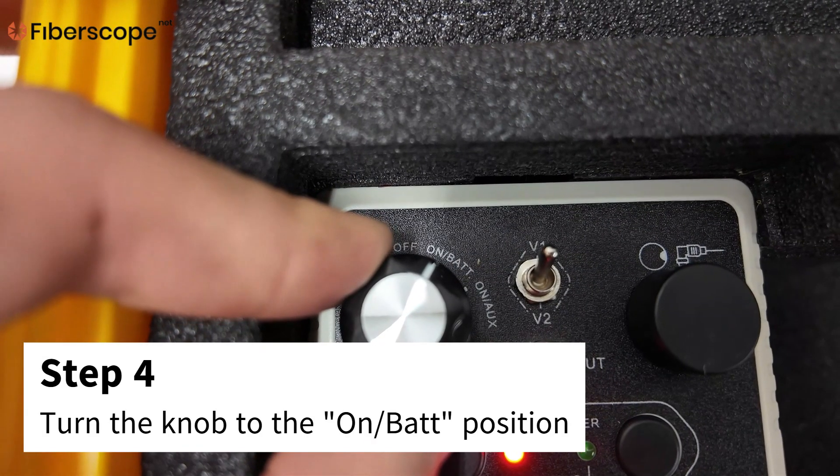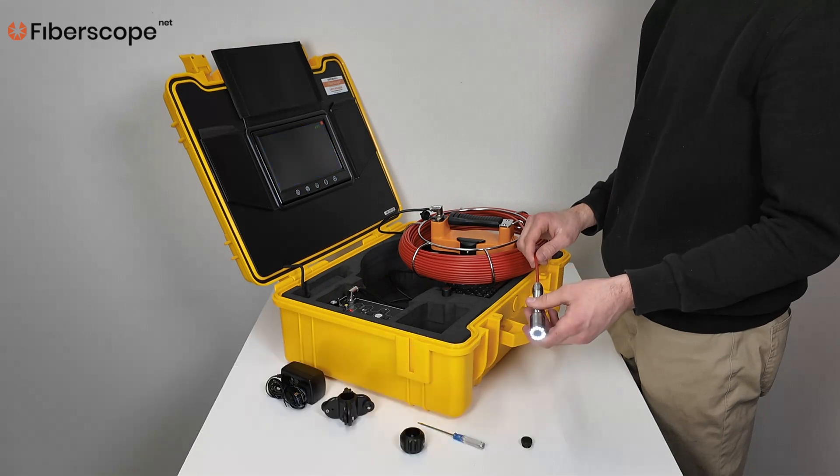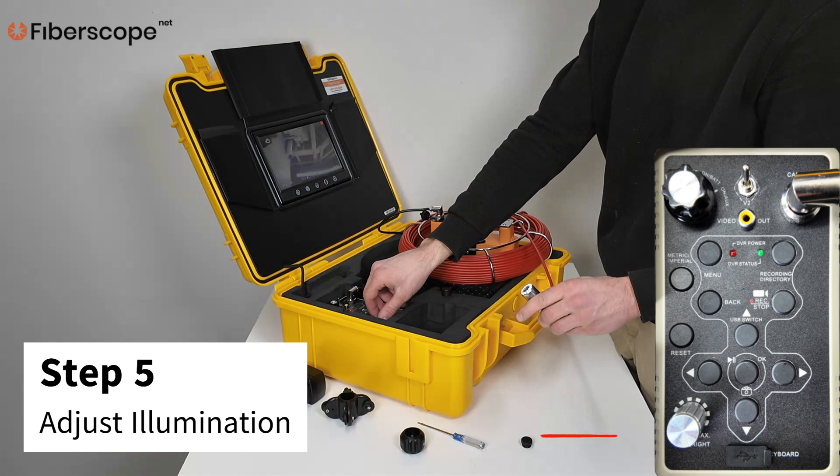Step 4: Turn the knob to the on-bat position. Step 5: Adjust the camera head illumination.